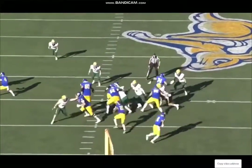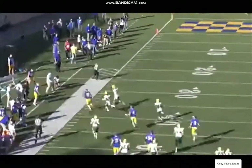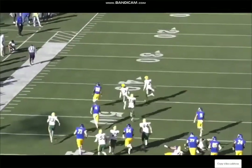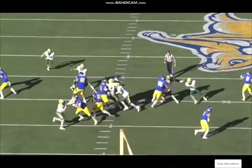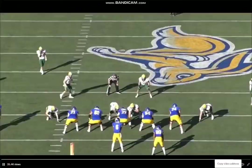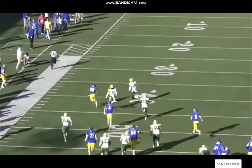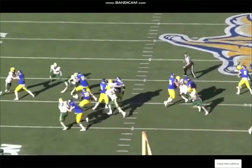I saw someone on Twitter that I trust compare him to Tony Pollard — I think that's a really good comparison. He's gonna be like a strong number two running back early in his career that could turn into a full three-down player, because he can make an impact on the passing game. He needs to work on his pass pro, but definitely has the skills to do the work there. I love his ability as a runner just to make these quick decisions, cut upfield with burst and flexibility in the lower half.